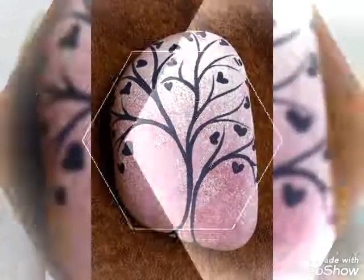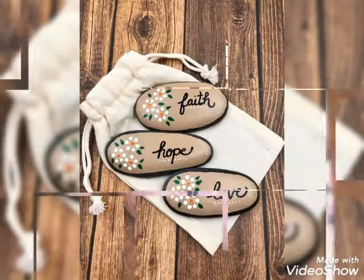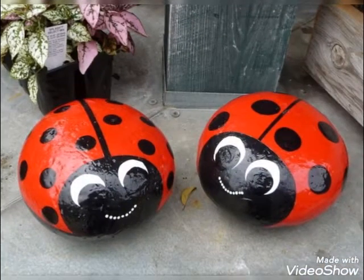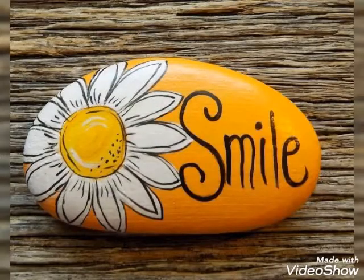Hello my dear viewers, hopefully you are fine and well. We have another beautiful video collection of art designs, painting ideas, and crafting collection. You guys will watch in this whole video how you can do painting and art on stones.